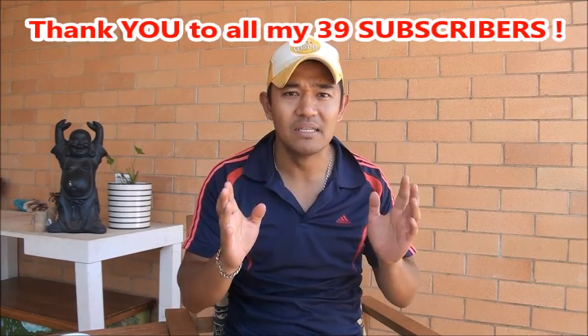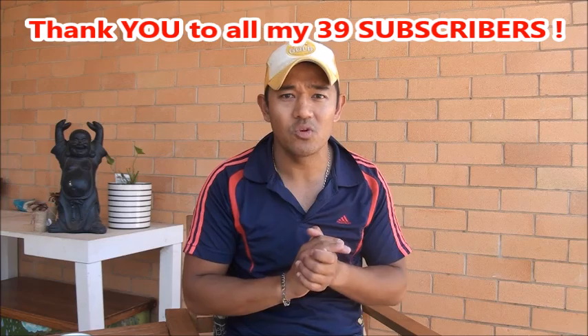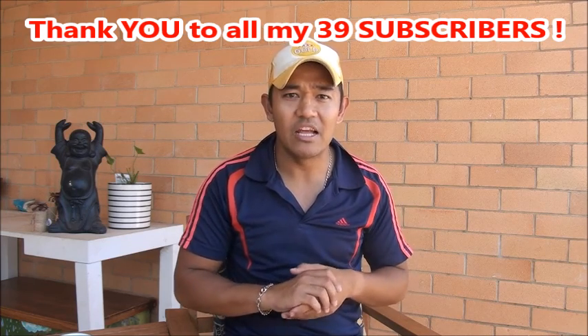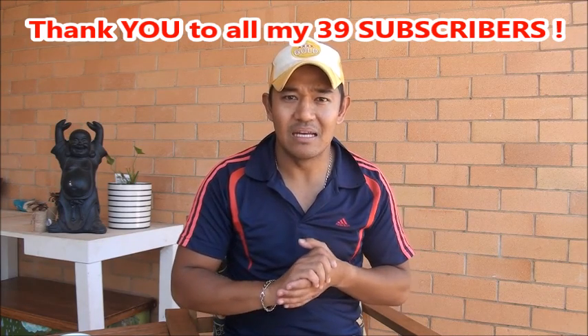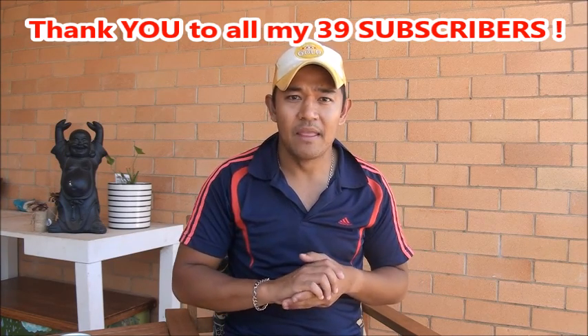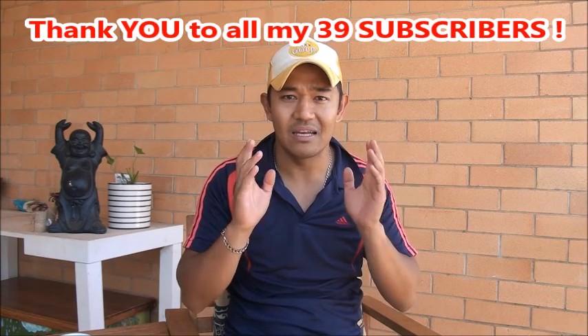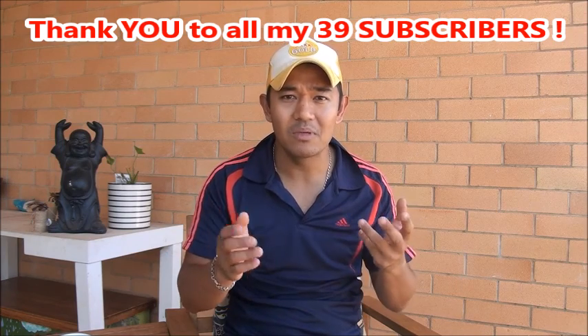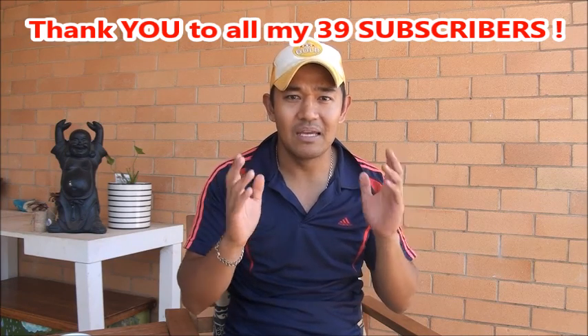Hey, hang on — almost forgot, one more thing. I want to do a really big thank you to my subscribers — we're at 29 at the moment. So a big thank you to everybody who's subscribed, who watches my channel, who follows my channel. I really do appreciate it, it helps me enjoy my time out of the grind, out of the office — a little bit of refreshing the soul. Unfortunately, a couple of reasons I can't name off all the subscribers — some have got settings where I can't see their names — so I'm just going to say a big thank you to all you guys.